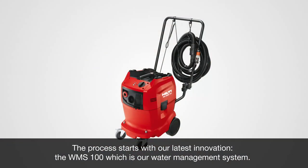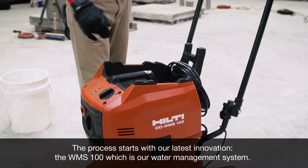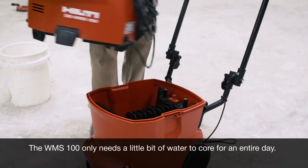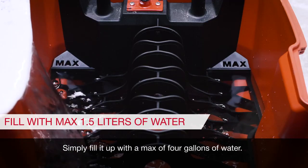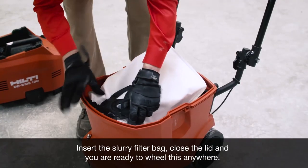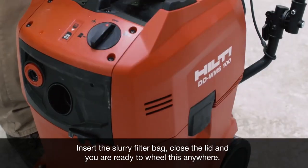The process starts with our latest innovation, the WMS 100, which is our water management system. The WMS 100 only needs a little bit of water to core for an entire day. Simply fill it up with a max of four gallons of water, insert the slurry filter bag, close the lid, and you are ready to wheel this anywhere.